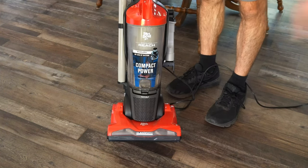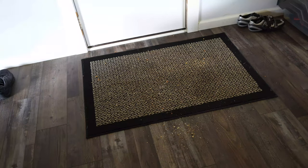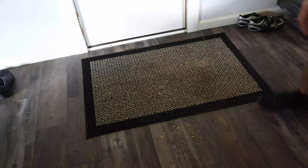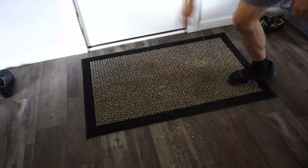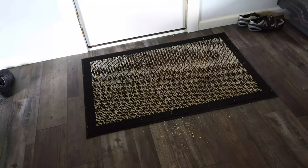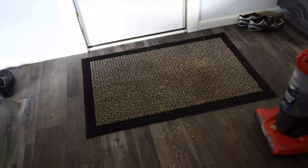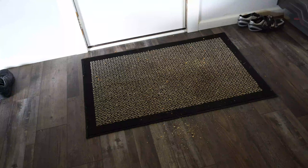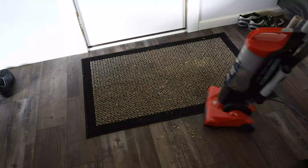Now that I've done a quick overview of the vacuum, let's do a live demonstration. We'll do a before and after — you can see I have a bunch of crumbs, dirt, bread, and whatever I put down over there. Let's see how well this actually picks up particles off the hardwood floor and then my rug and carpet. I'm just going to go ahead and push it down and press the power button.